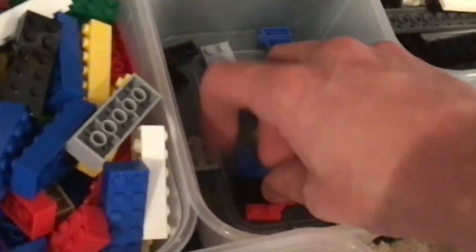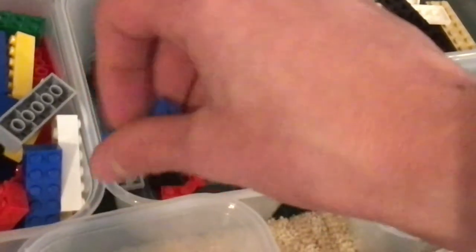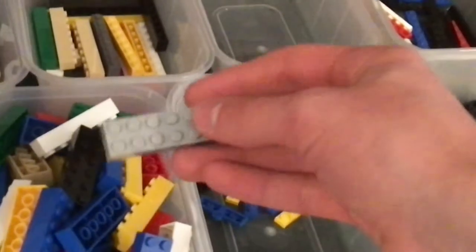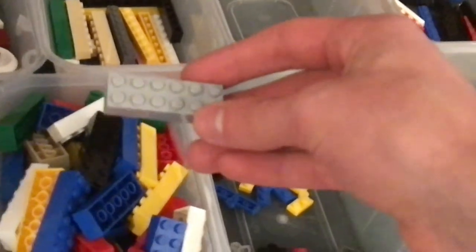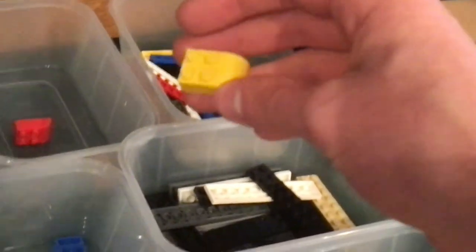We got some little wedge pieces, a one by ten plate, more wedge pieces, arts pieces, and those little hinge pieces you'd use for building Lego dollhouses. Right here we got a two by six brick, wheel and tire pieces, one by three tiles, one by eight bricks, slope pieces with two by four, and a one by eight plate.